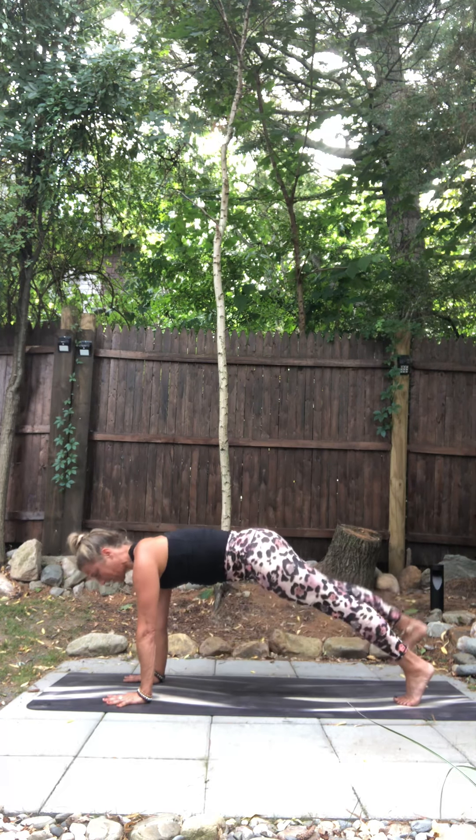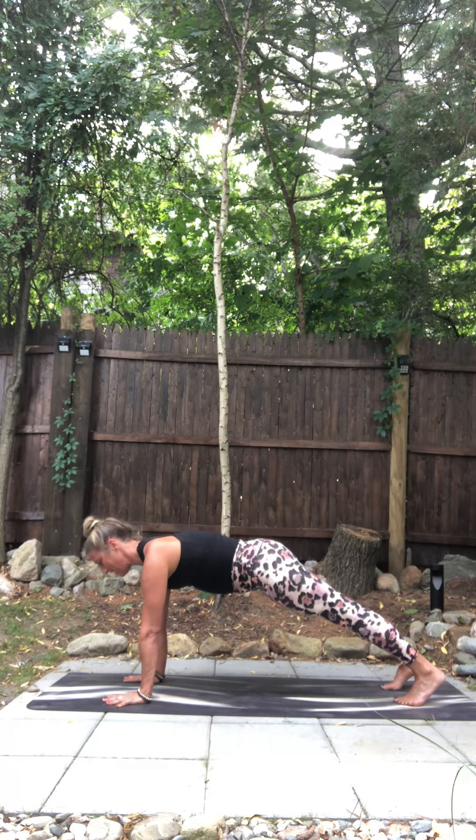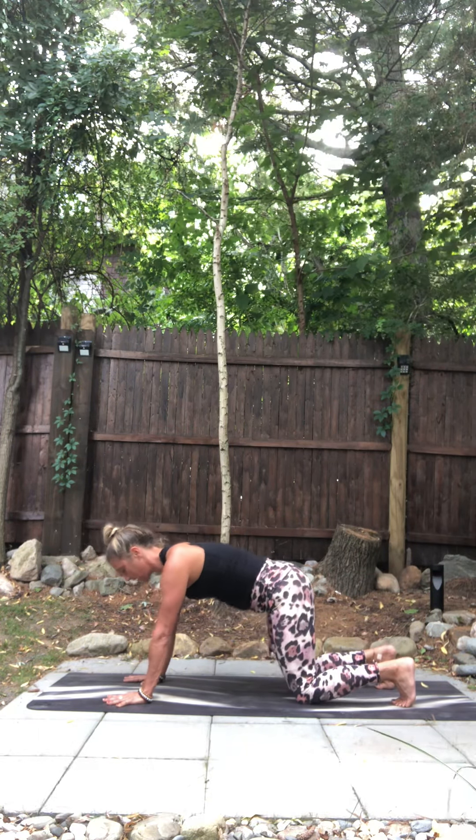Step back to plank. Stay here, breathe in. Breathe out. This can be here. Inhale. Exhale, downward facing dog.